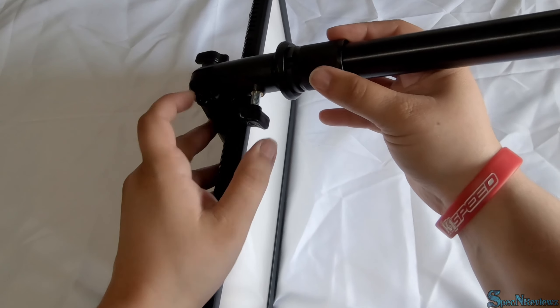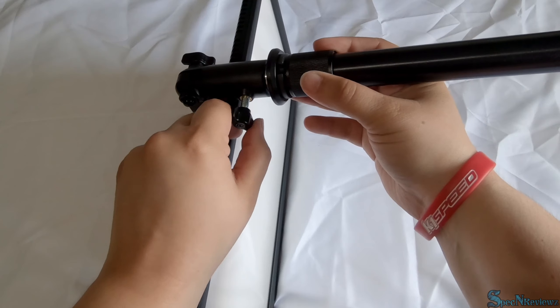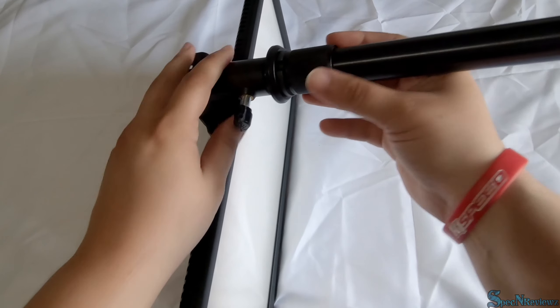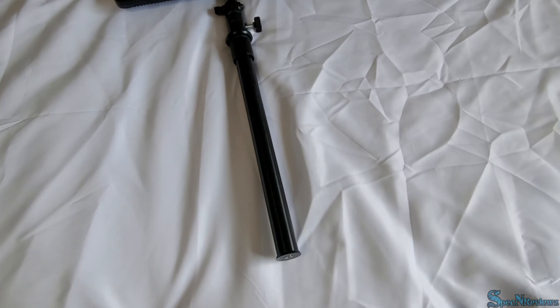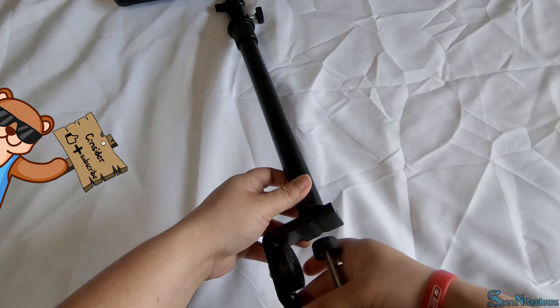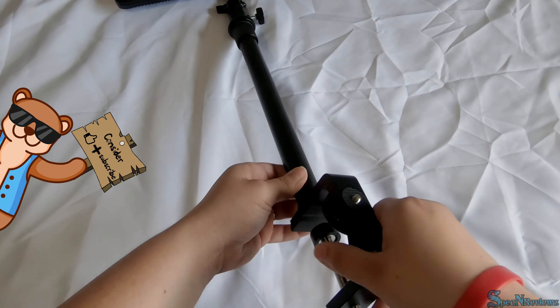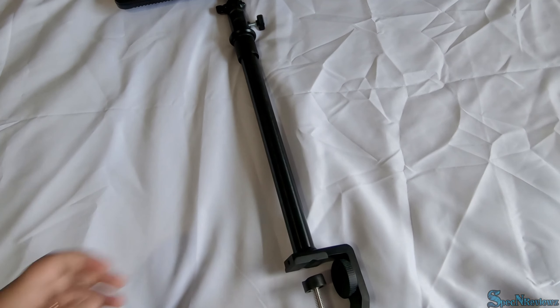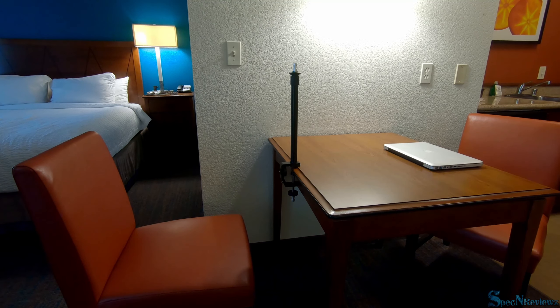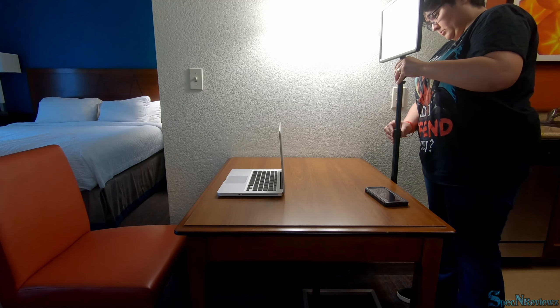Next, attach the stand by making sure the screw is backed all the way out, then screw it tight. To attach your table clamp, attach the clamp to the table first before attaching it to your light. I'd suggest putting your stand on the table clamp first and then attaching your light to the stand — so the order is: clamp, stand, then light.